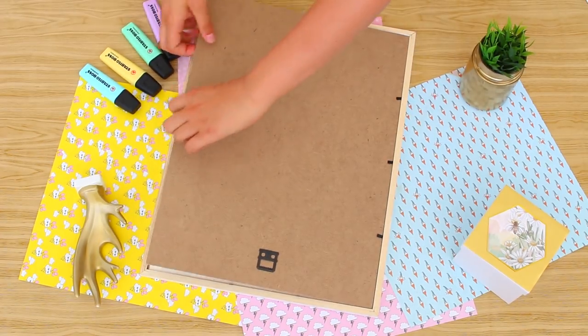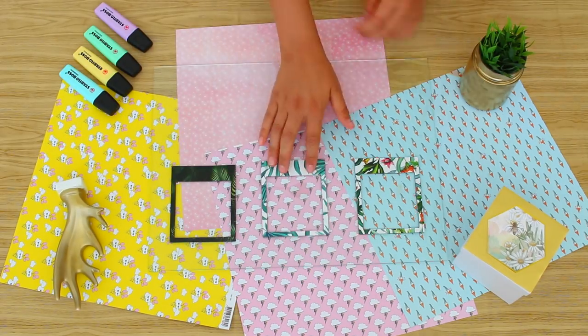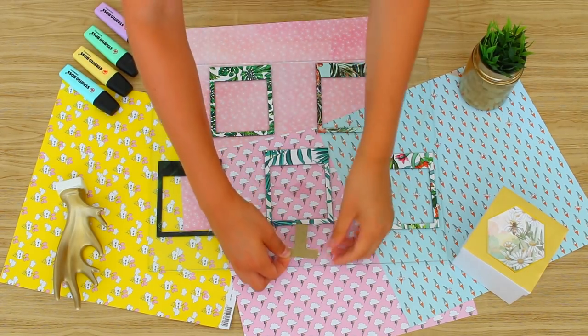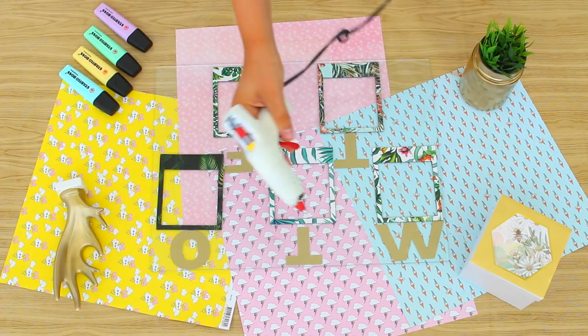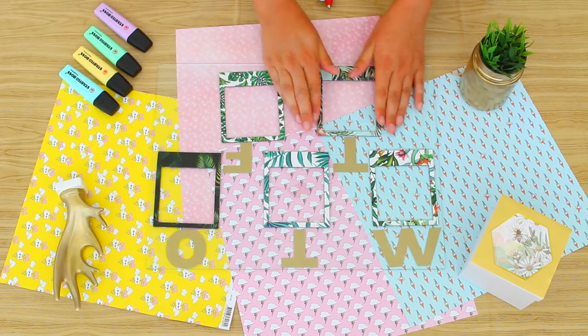First off, remove the glass part from the frame and lay out all the Polaroid frames in a way that suits your eye. Now stick on your letters with the first letter being the first letter in the word of the day they represent — for me Wednesday starts with O because that's what it does in Norwegian. After that, grab your glue gun and glue all the frames into place.